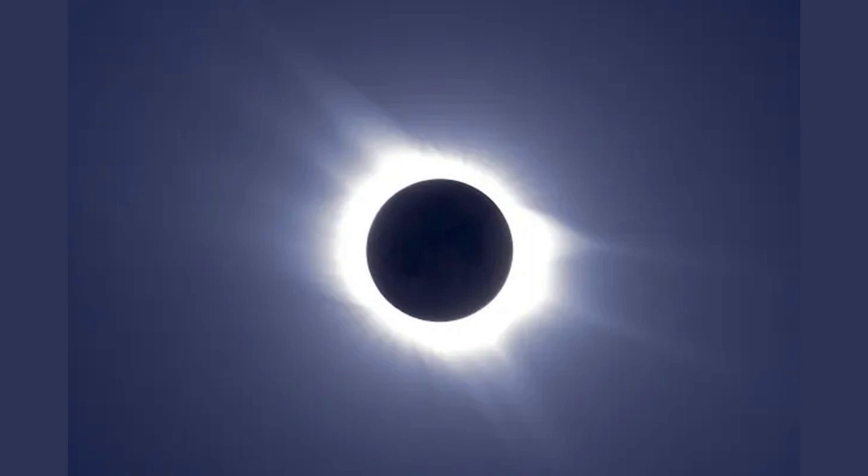Here is an example of what the eclipse will look like at totality. This is the only part in which it is safe to look directly at it, because during partial phases, the Sun is still just as bright where it is uncovered.